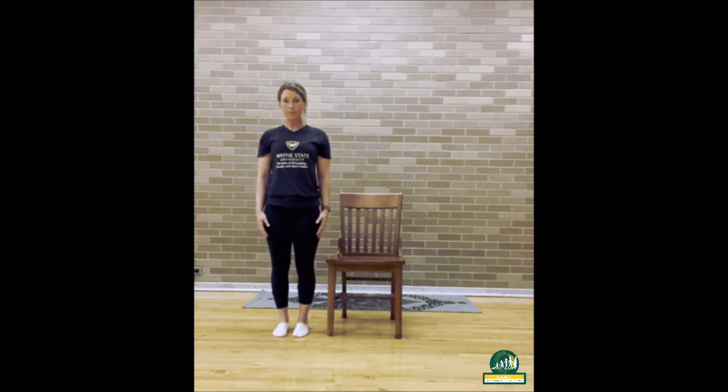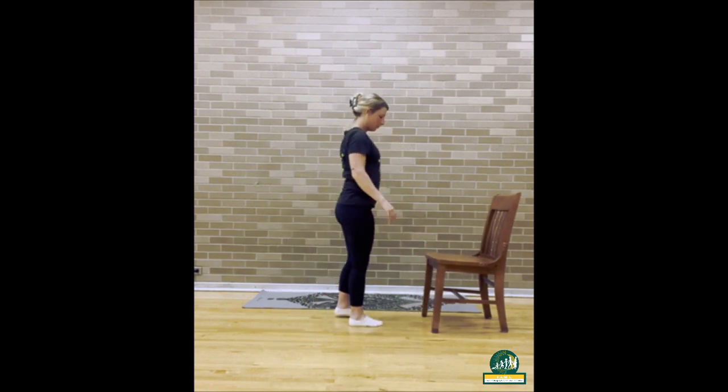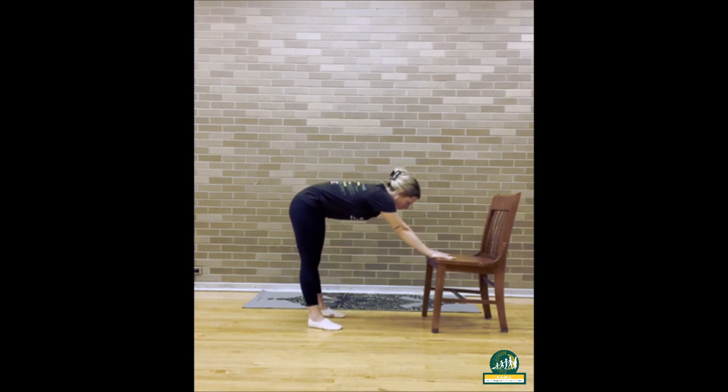To begin our chair yoga flow, we're going to start in Downward Facing Dog. Stand in front of your chair to face it, place your hands flat on the front of the chair, and slowly step back so that your arms are stretched out straight in front of you.